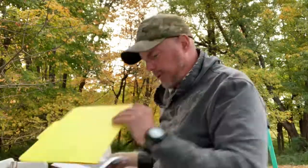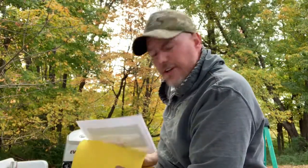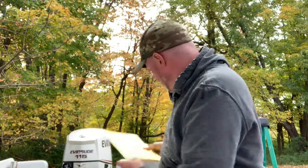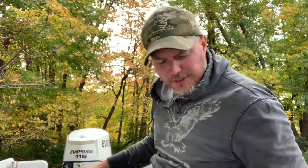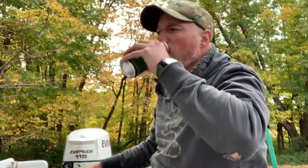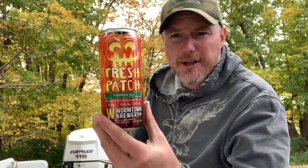Thanks to that guy for posting up that photo. We're drinking a Wormtown Fresh Patch beer tonight, so I'll show you what we did.